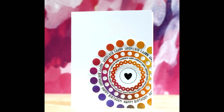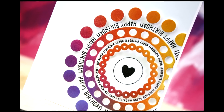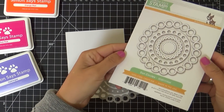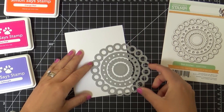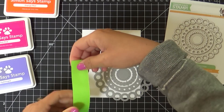Hi everybody, Laura here. Thanks for joining me today. I want to share this fun card with you. These are some products that came out in the Falling for You release and I haven't had a chance to play with them yet on video. This is the Dots Circles die — I think it's so cool. I haven't cut it apart because I just kind of love it how it is.